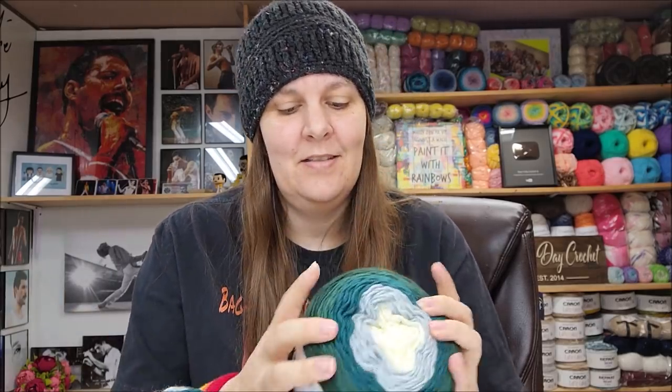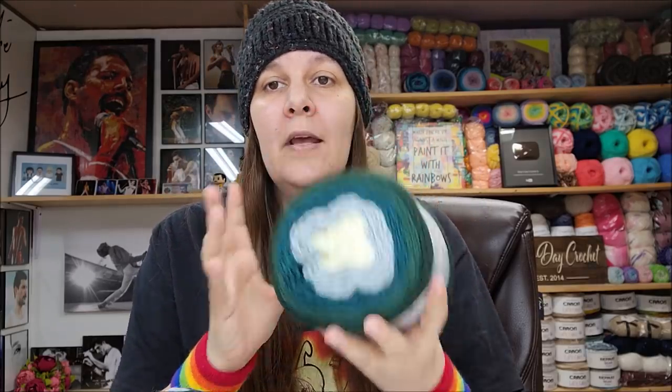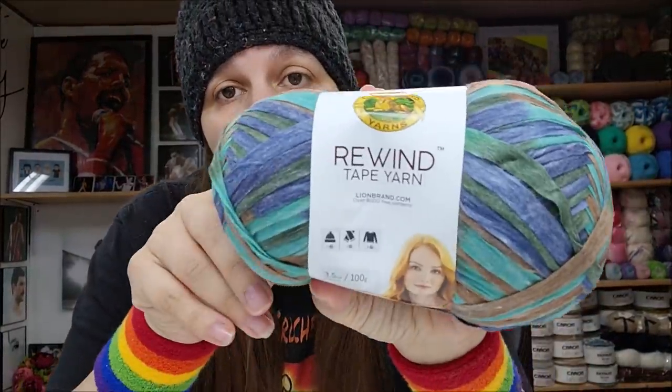The color I have here is called Parton — it's the only color I haven't made anything out of yet, so I'm going to make something with this one. Now the last one from Lion Brand I haven't tried yet — it's a tape yarn called Lion Brand Rewind Tape Yarn.